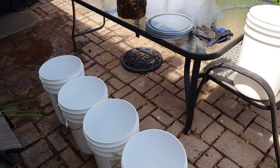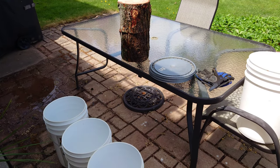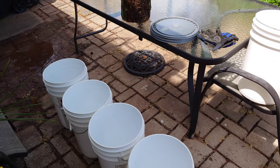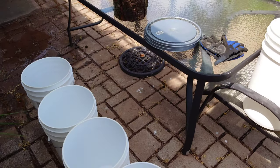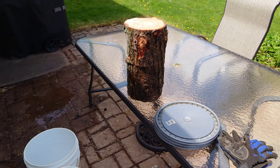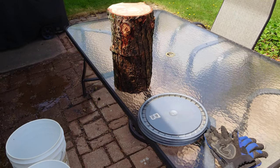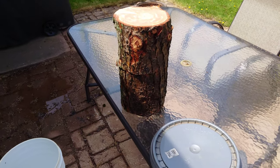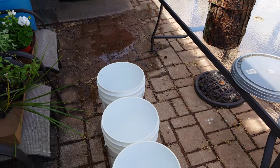We just had the chainsaw out doing some trimming on our hemlock logs. These are some chunks of hemlock and we're going to get rolling with our 2023 outdoor experiments. This is experiment number one — we're going to try and get some hemlock reishi growing on some hemlock logs. It's always a good idea to put some fresh cuts on them before you inoculate.